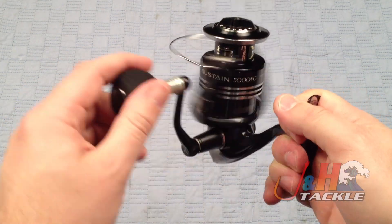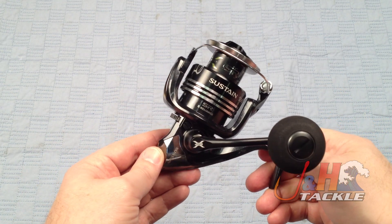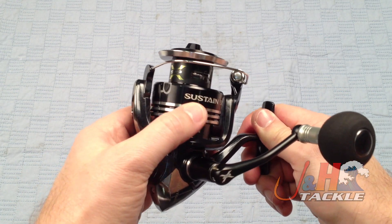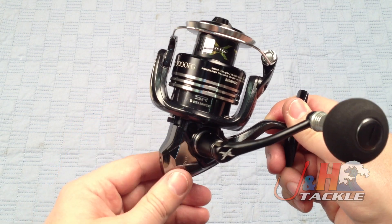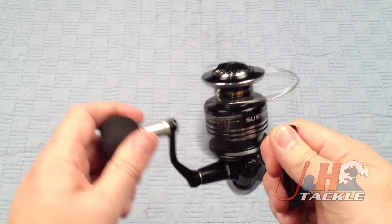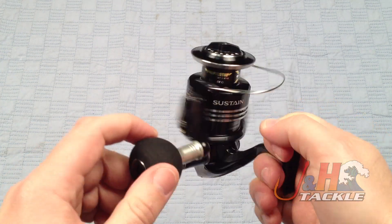But this year, they totally redesigned both reels and they really did a great job with the Sustain. You can see the new cosmetics — all black with the silver. Those are actually openings there to make it lighter. They call it the Magnum Light CI4 Rotor, that's what the rotor is made out of. It's basically their version of carbon fiber.